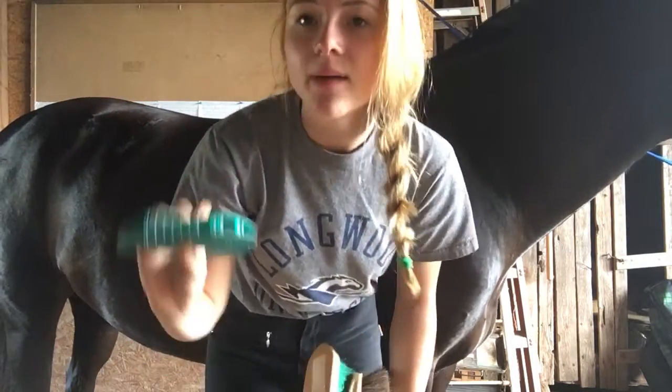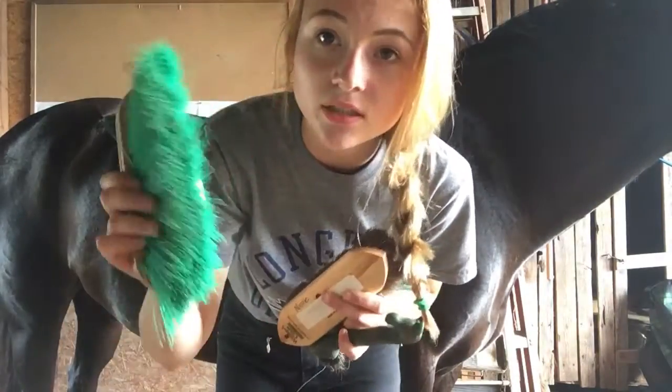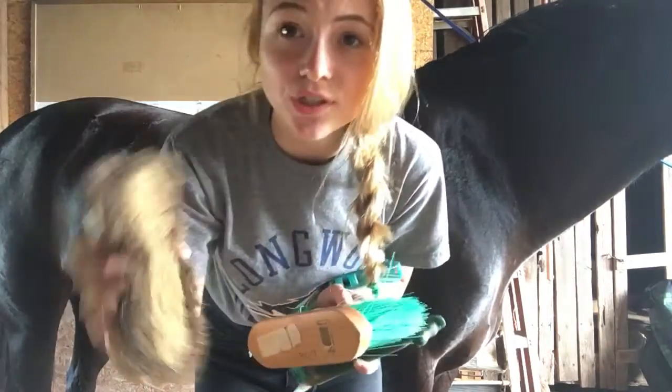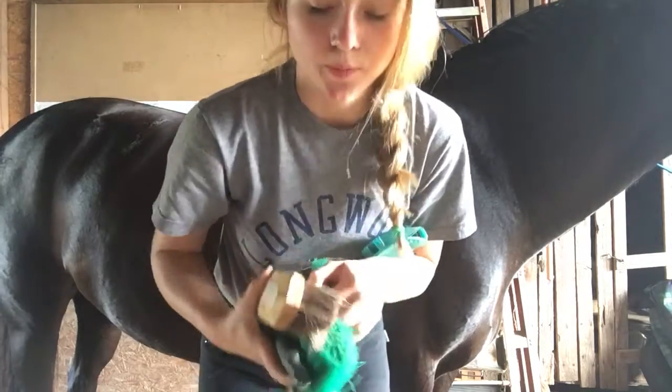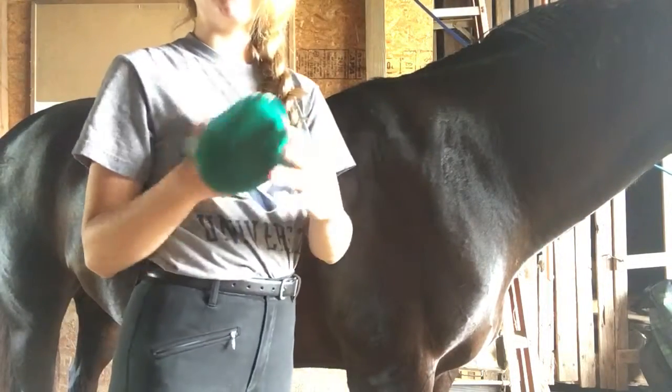So what you will need is a curry comb — there are a lot of varieties but this is the one I'll be using, it's like a jelly one with little bristles and bigger bristles. You'll also need a hard brush to get off really caked mud, a soft brush for their face and lighter dust, and a hoof pick.